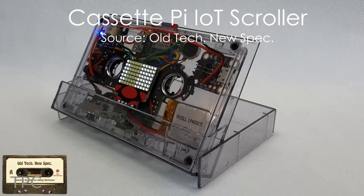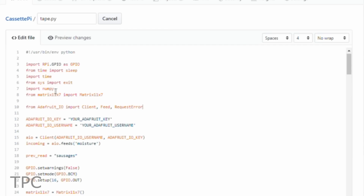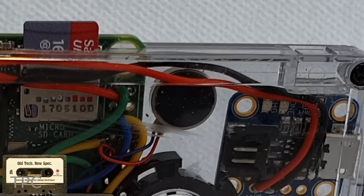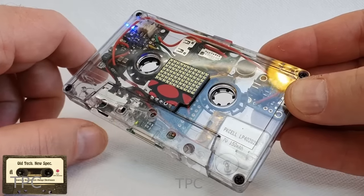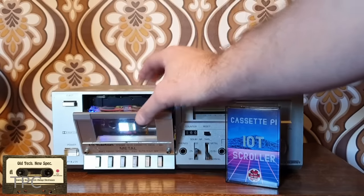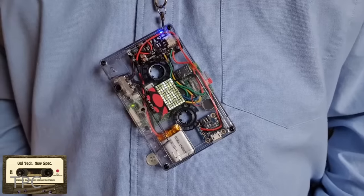The Cassette Pi is a self-contained real-time notification scroller housed neatly inside a transparent cassette tape. The Cassette Pi script retrieves notification text from an Adafruit.io feed and checks it every few seconds for new content. The whole cassette vibrates to alert you to incoming notifications, and the text is then scrolled clearly across a Pimoroni LED display. The notifications originate via IFTTT — if this, then that — which grabs data from multiple online services. This gadget can be used in various ways: you can receive weather updates, Android notifications, or even display a custom message.